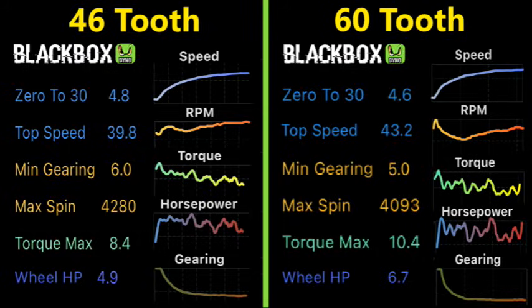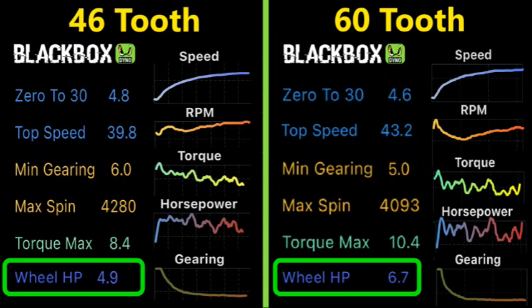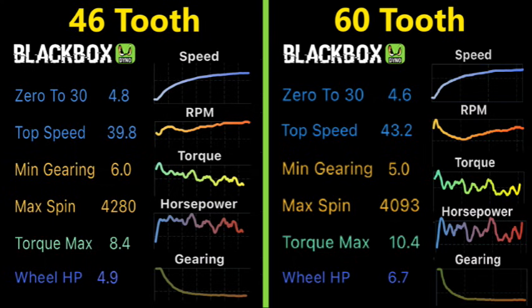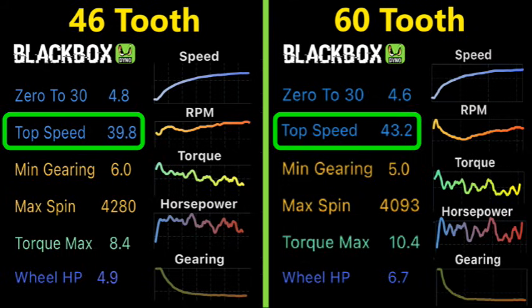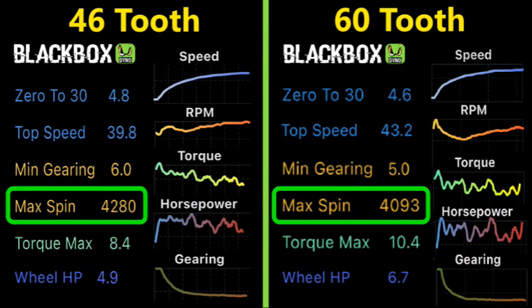We can see a big improvement in the stats. With the 46, we only had a torque of 8; with the 60, we're all the way up to 10. That drove our wheel horsepower from 5 to nearly 7. These new numbers made my minibike wheelie on takeoff. My 0 to 30 went from 4.8 down to 4.6 and my top speed went from 40 to 43. It did all this by reducing our RPM from 4,300 down to 4,100, closer to the motor's peak power band.